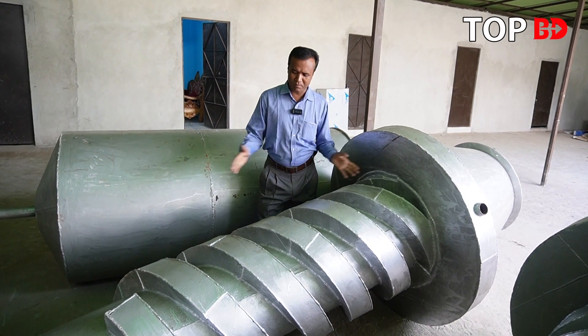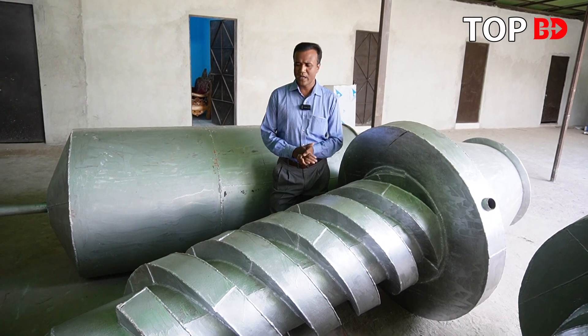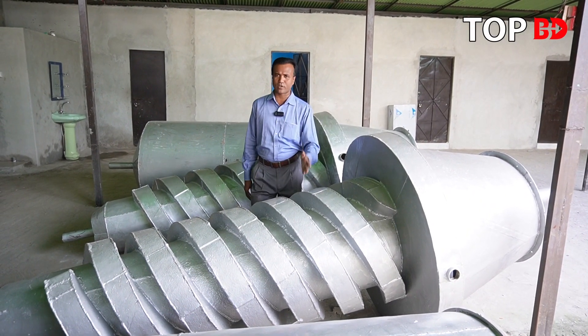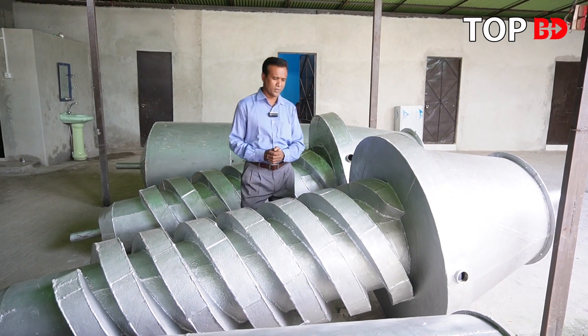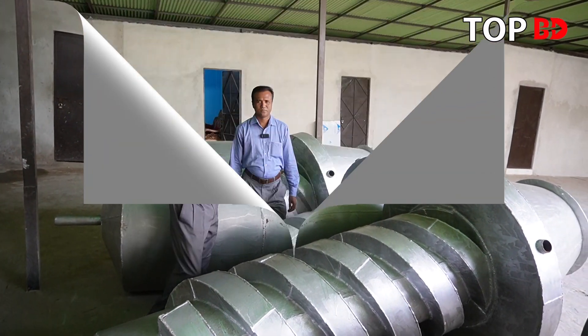We had 2 to 3 tons of money brought to this machine. Several people gave free service to this machine.